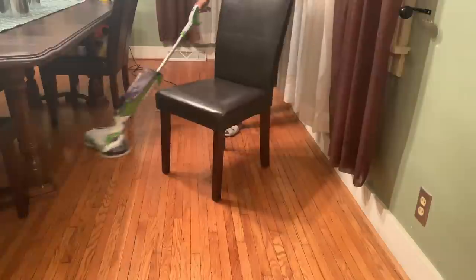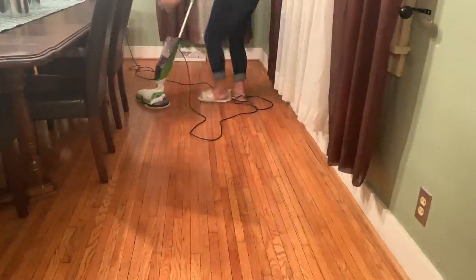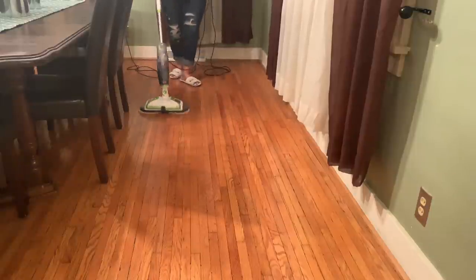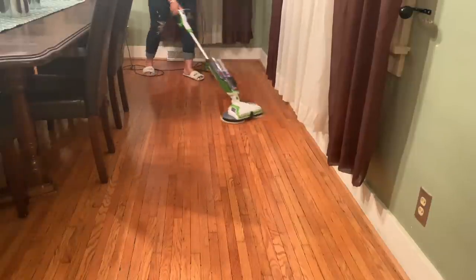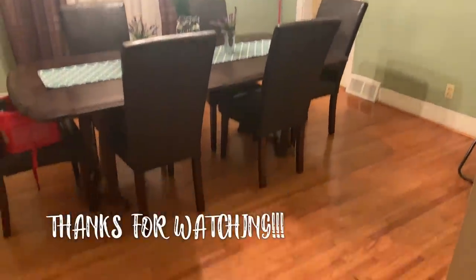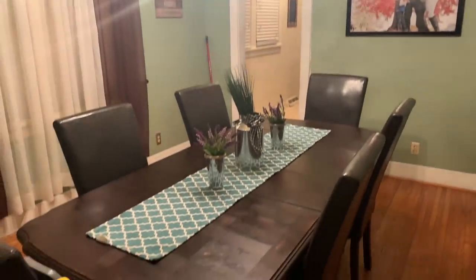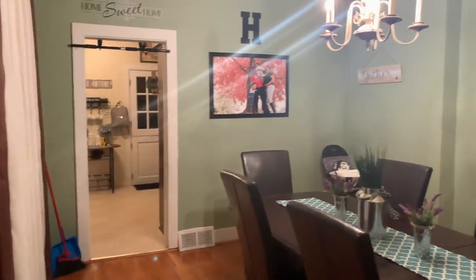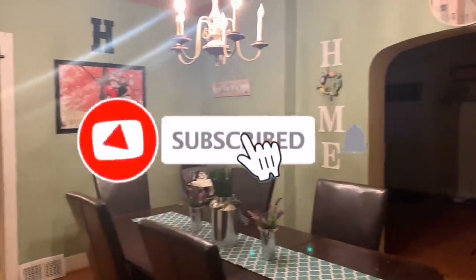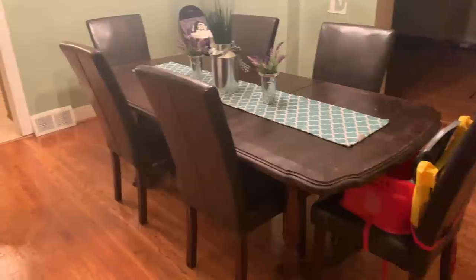Hope you guys enjoyed my beef and broccoli recipe and hopefully you give it a try for your family. And I hope this gave you some motivation to clean up your home. If you guys enjoy these types of videos and would love to see more cook and clean with me, leave me a comment below. I really had a great time filming this and I would love to incorporate more cooking videos — it's something I enjoy doing, so I'd have no problem sharing more recipes and clean motivation.